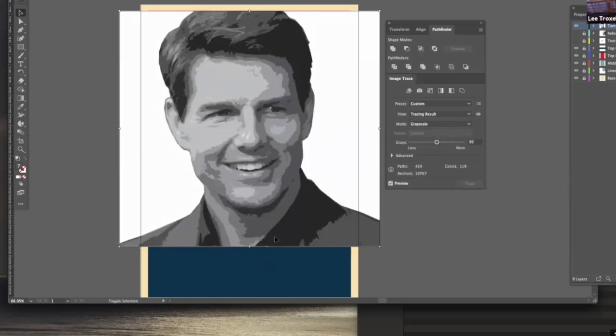Here we go with the grays — that looks pretty good. Even though it says the number of grays is 50, there weren't 50 grays in the picture to begin with, because I had already done the cutout. I could squish it down to three grays or one, but with one I lose his eye, so I don't want that. I'm going to go back up to the default of 50 and let that run through.